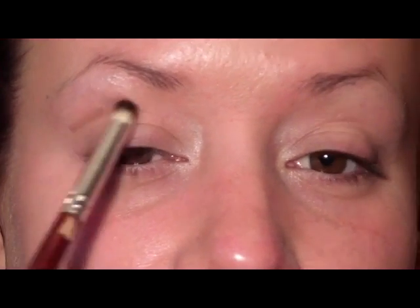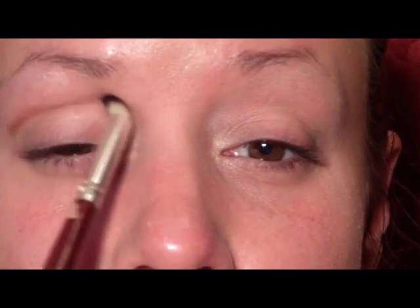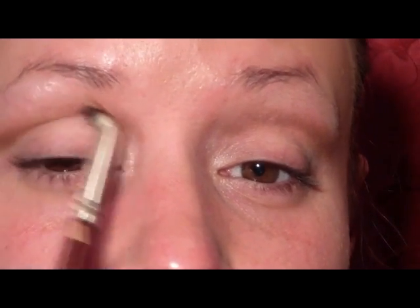Then just using a pencil brush, I'm going to go in with the color Corduroy, which is a reddish brown, and apply that in the crease going all the way in to the nose. You just want to really blend that color out, keep reapplying and blending so that you get a nice gradient.